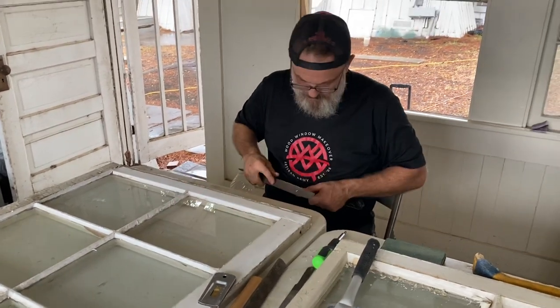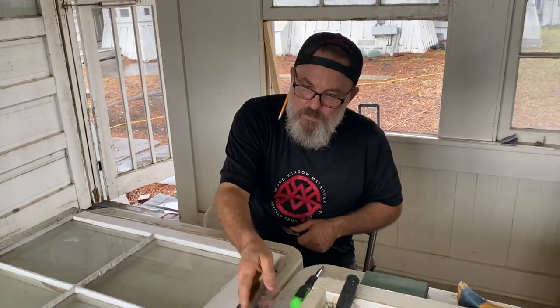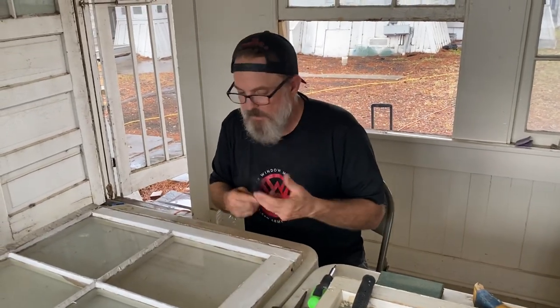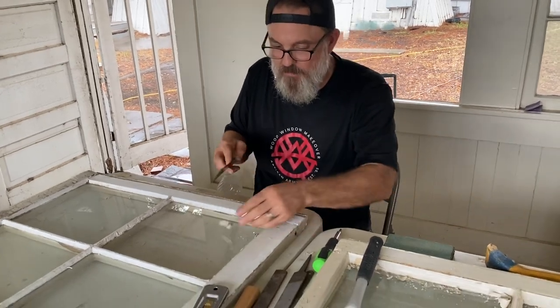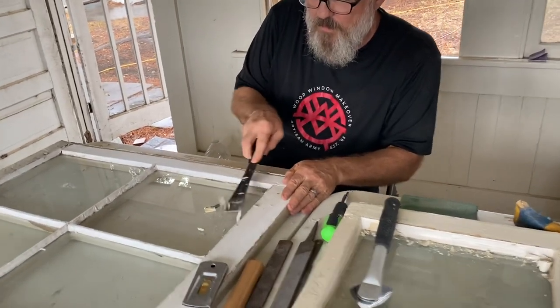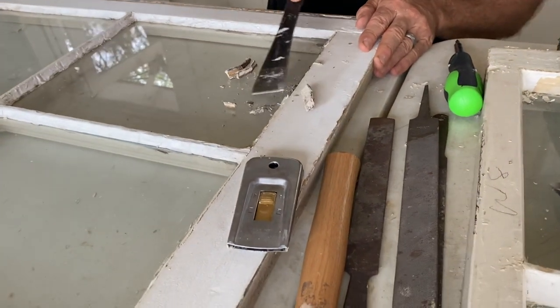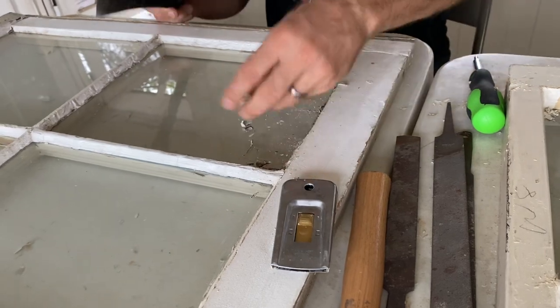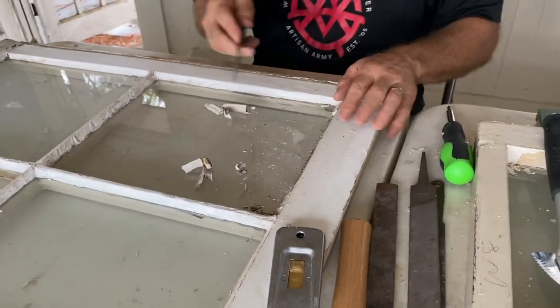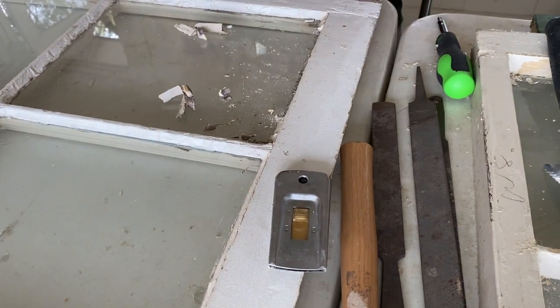This is the hive tool — I'm going to keep it sharp. Basically, you come through and use this to start chipping out the glazing. It's not always so easy but this one seems to be okay — maybe it's kind of new.